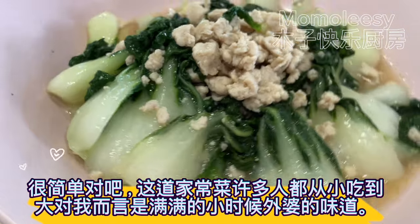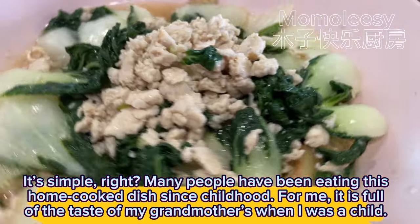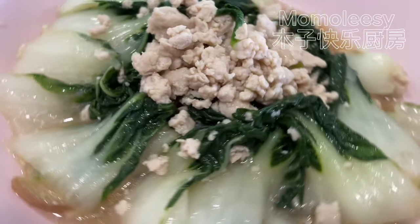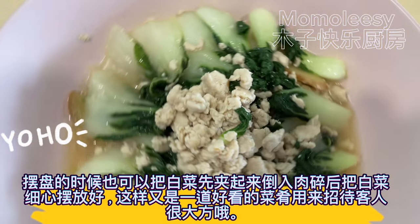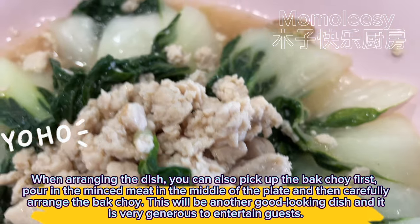It's simple, right? Many people have been eating this home-cooked dish since childhood. For me, it is full of the taste of my grandmother's cooking when I was a child. When arranging the dish, you can pick up the bok choy first, pour the minced meat in the middle of the plate, and then carefully arrange the bok choy around it.